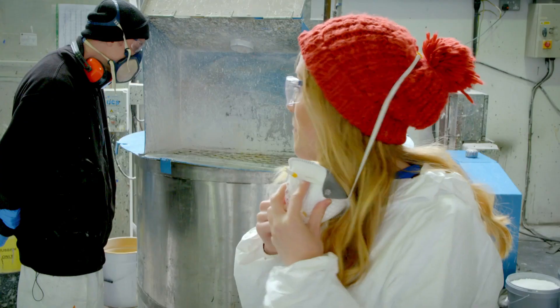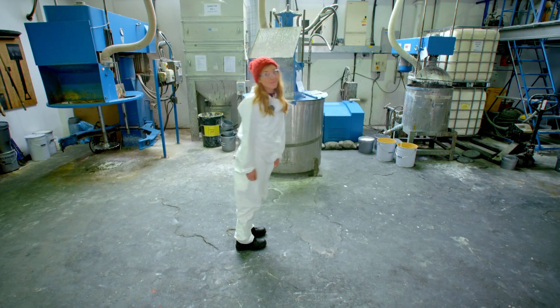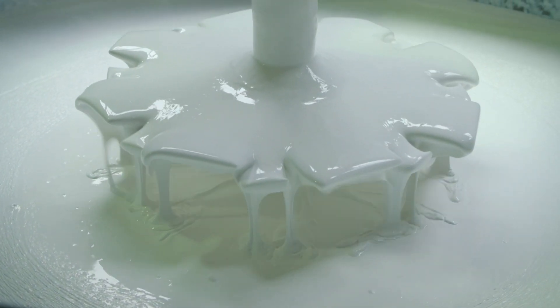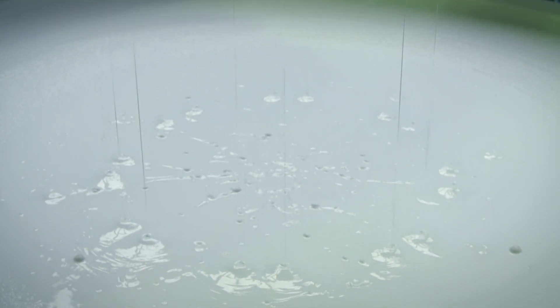The disperser blade is left to spin for a long time — over two hours. It's time for a cup of tea! It's a lot of spinning and a lot of waiting. But eventually it's ready. Wow, it looks so different! I love how it's glooping off the disperser blades. It's making a pretty pattern here — looks a bit like a snowflake.